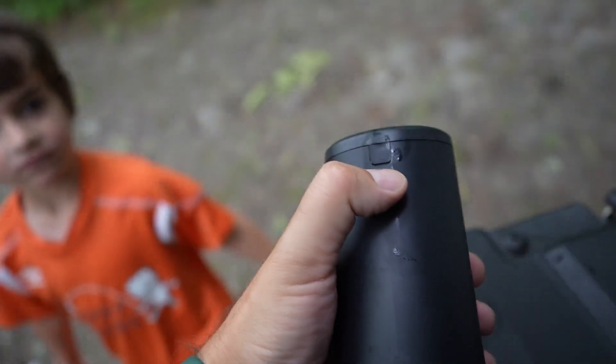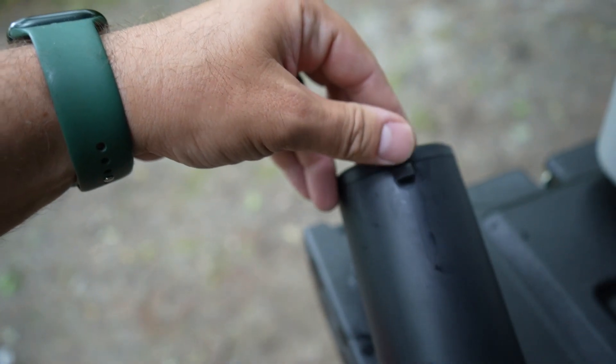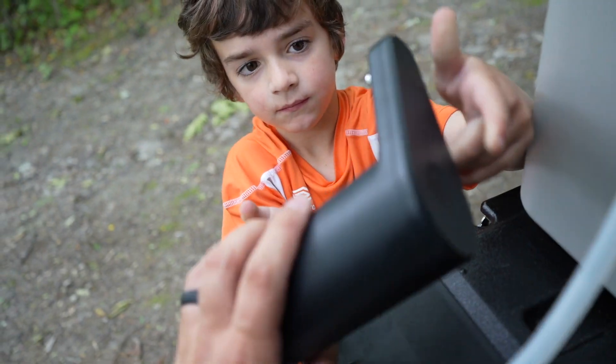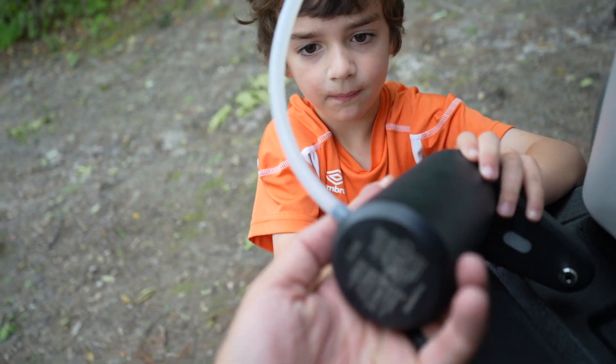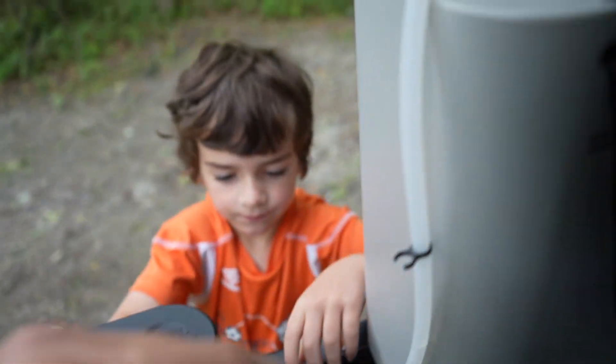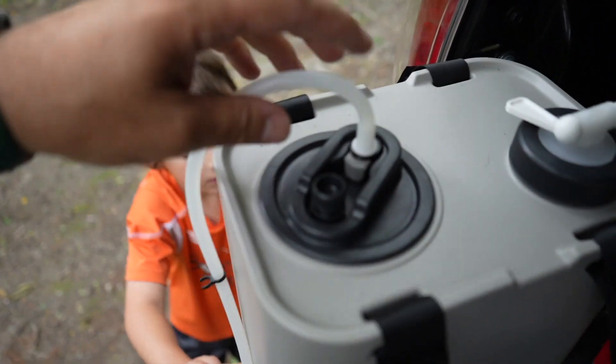If you look over here, you have your charging port right under here, all protected. Simple lightweight design. On the bottom there's a tube coming out one end — it's just a push mechanism.